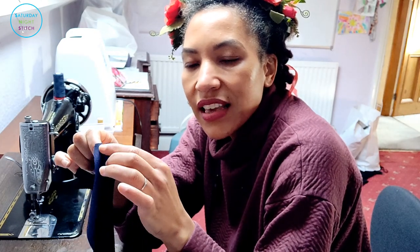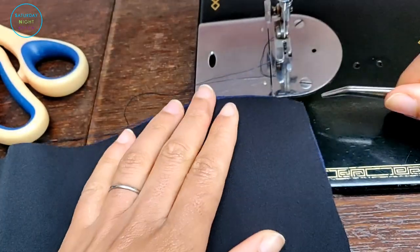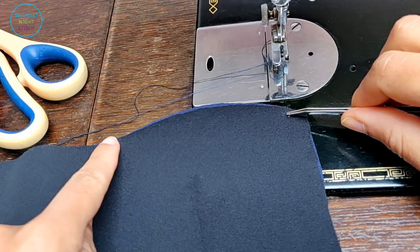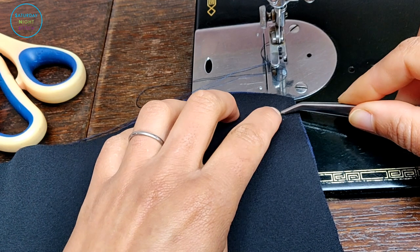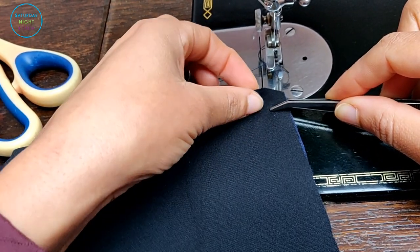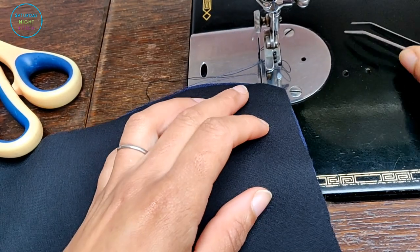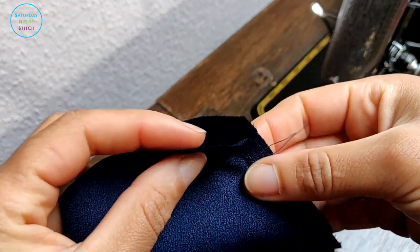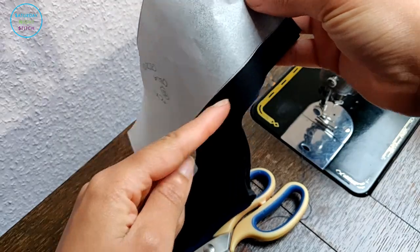Remembering to leave the seam at the bottom a little bit open because we're going to attach this to the bodice — we're not sewing all the way down. I'm using a half-inch seam allowance, so I'll leave a half inch there. This seam is the one that attaches to the bodice neckline, so I'll start sewing about half an inch in, go all the way around, and leave that half inch so I'll be able to attach it to the bodice and fold it under seamlessly.